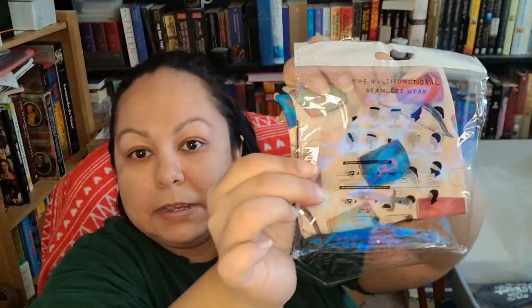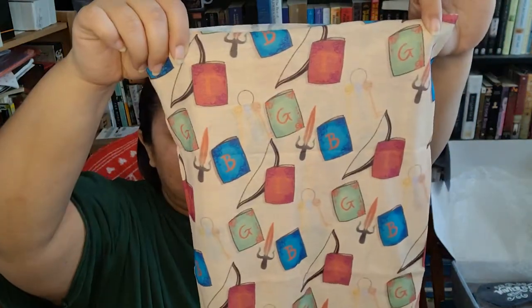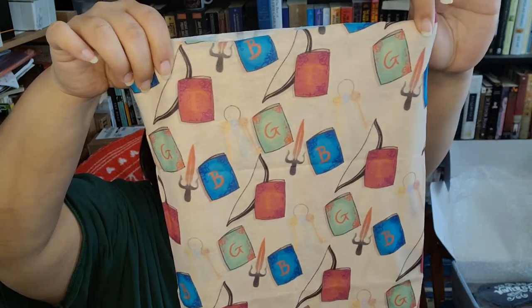The next thing looks like a scarf or kerchief that can be used several ways — it'll definitely come in handy. This shows all the different ways it can be worn: as a face mask, a headband, or a hair scrunchie. It's got some bows, some swords, and of course books — really cute. That'll definitely come in handy with businesses opening back up and requiring face masks. It's very versatile, a nice piece to add.